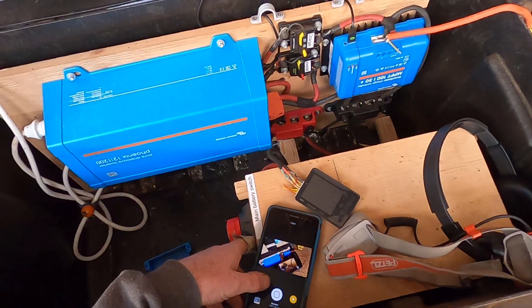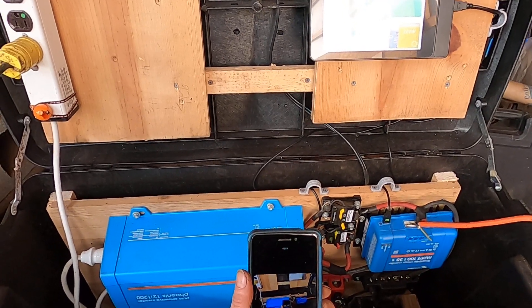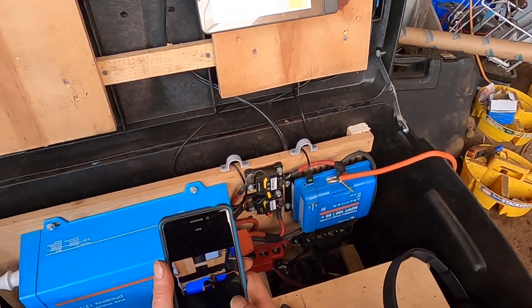Next up, in the next day or two, I'll be doing a battery capacity test, and I'll let y'all follow along on that too. Thanks for watching — like, subscribe, share.